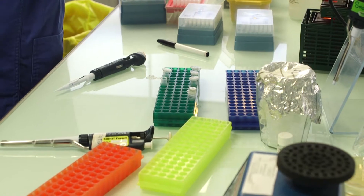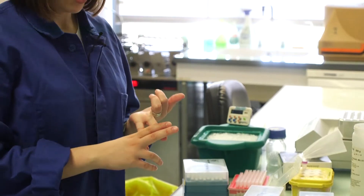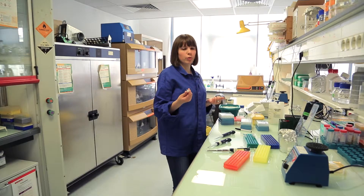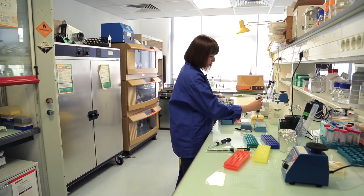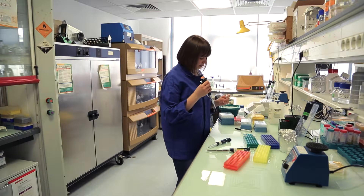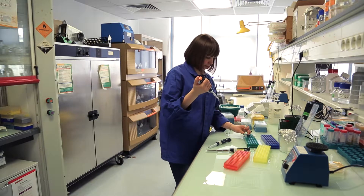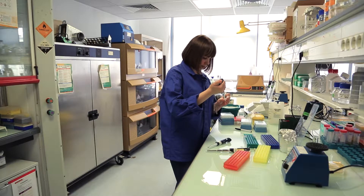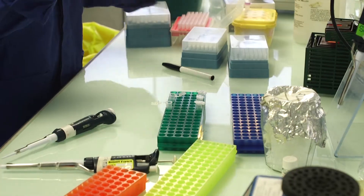Also in the ligation mix there will be the ligase and the ligation buffer. The ligation buffer has ATP and magnesium chloride, which are both required for the functionality of the ligase. The buffer is 10 times concentrated so I'll put 1 microliter of buffer into each tube.